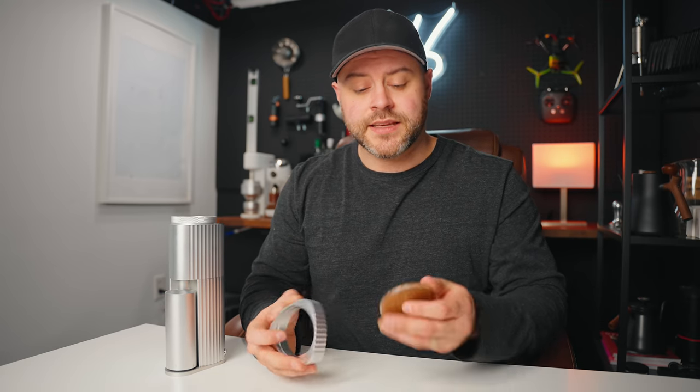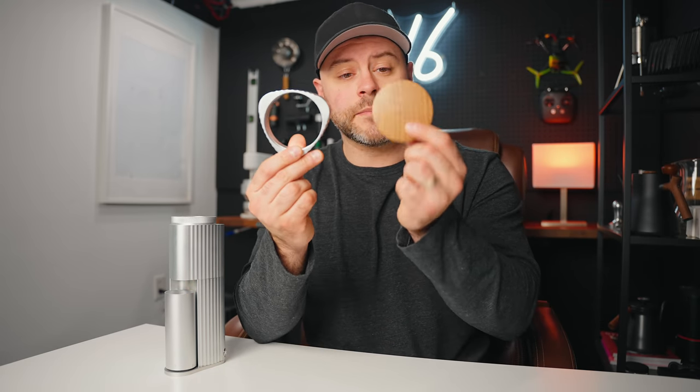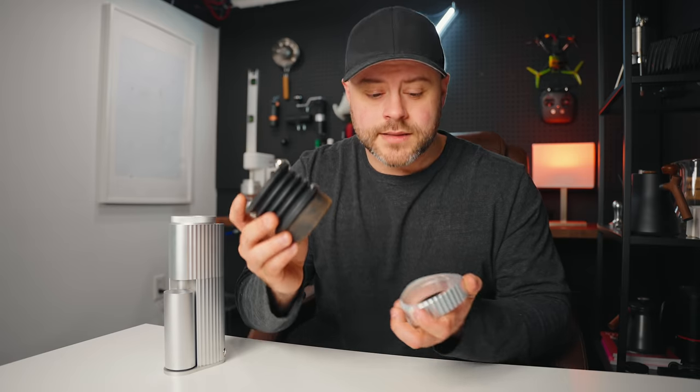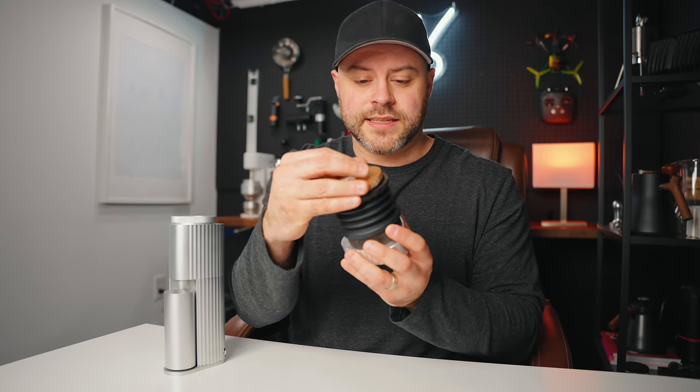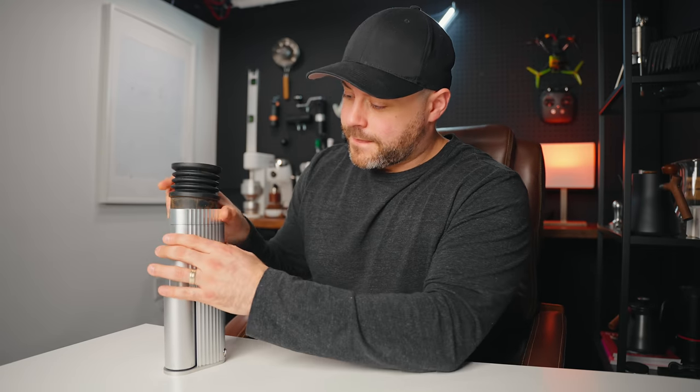This grinder also has an optional bellows, which I think is very interesting. Popping out this little wooden lid piece here allows you to take a bellows, place it in, and use the included lid to bellows out any coffee that's inside. By the way, this is a DF-64 bellows — so if you have one of those sitting around, it'll work on this grinder.